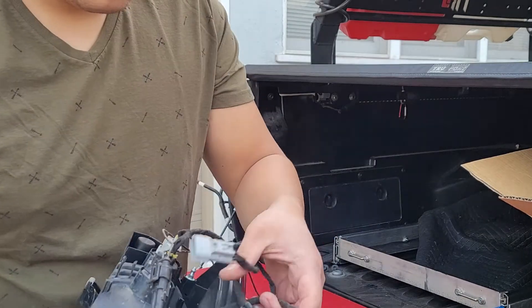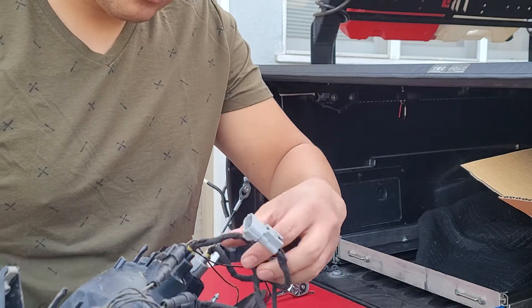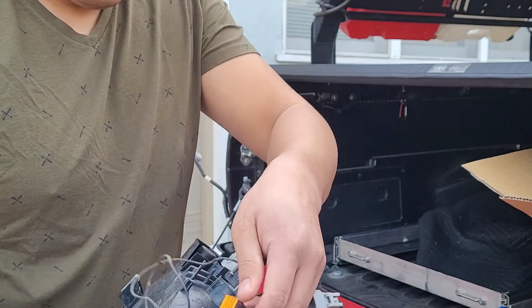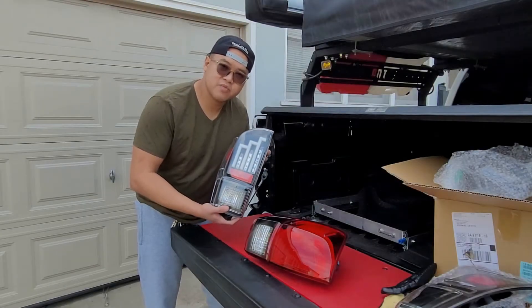As you can see, the tabs are removed. This is the Miso Customs total taillight kit and I'm gonna be leaving it there because I won't be needing it anymore. Now here are the taillights from Anzo USA.